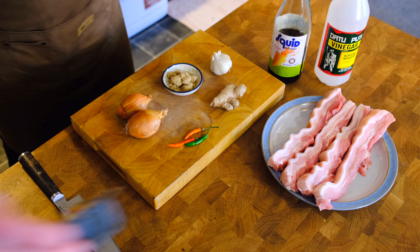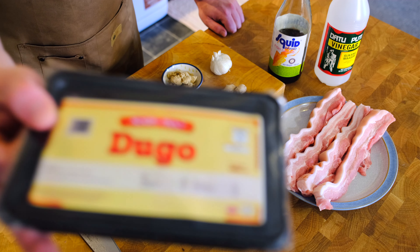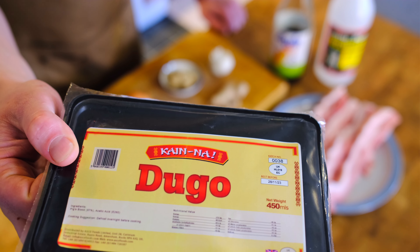Hang on a minute. That's more like it. Dugo — pig blood.